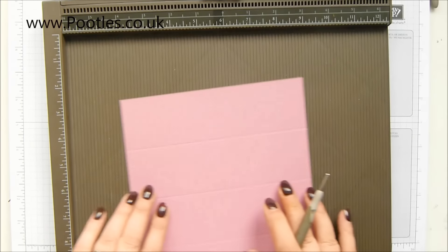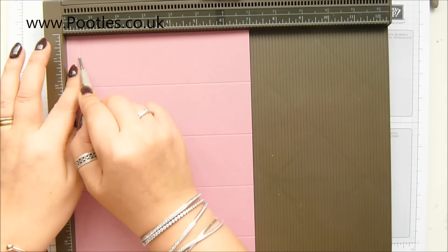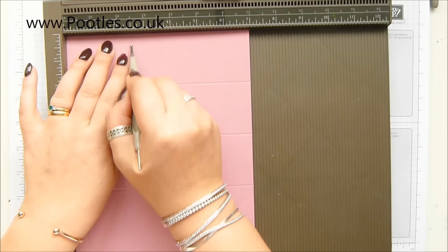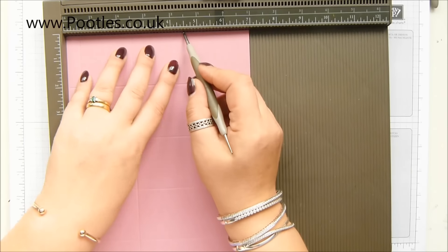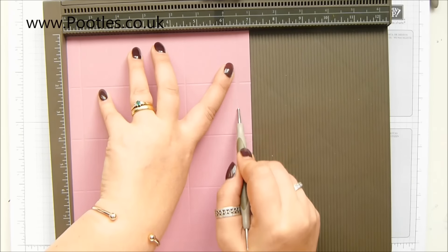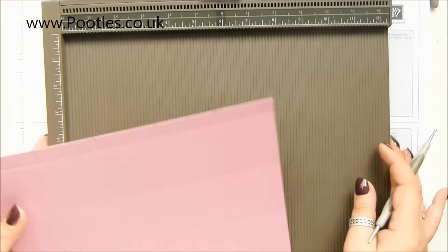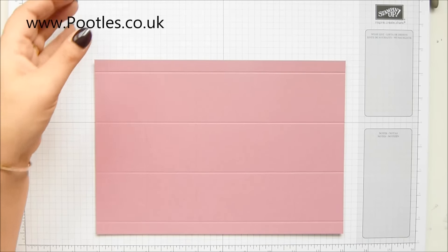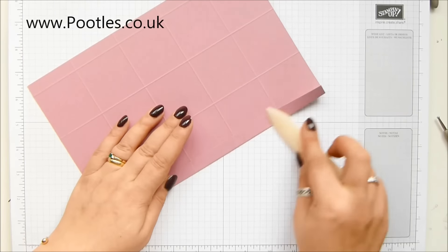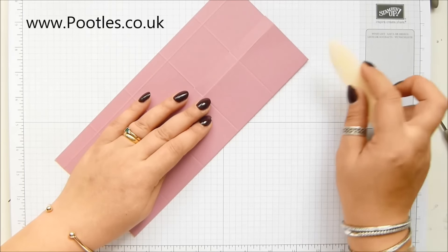And on the short side, you need to score it at half, and then 2 and a half, 4 and a half, and 6 and a half, which in metric is 1, 6, 11, 16. You do want to burnish all of these score lines. We're going to get rid of some chunks and bits, but burnish them all anyway. It makes life easier — it's easier to burnish than cut, than to cut then burnish.